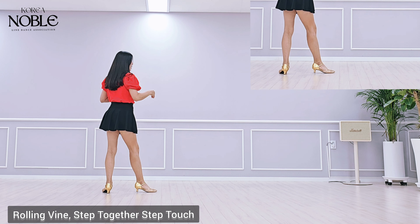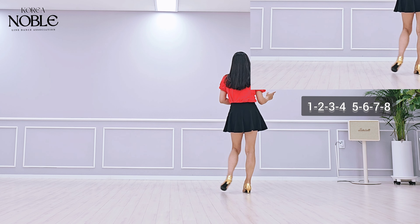Section 2: rolling line step, quarter turn step forward, half turn, quarter turn, side touch, hip bump, side together, side touch side, together side touch.